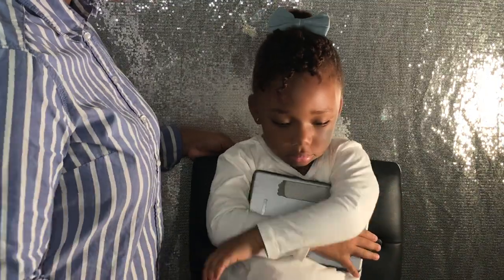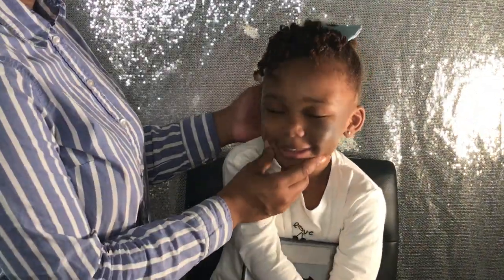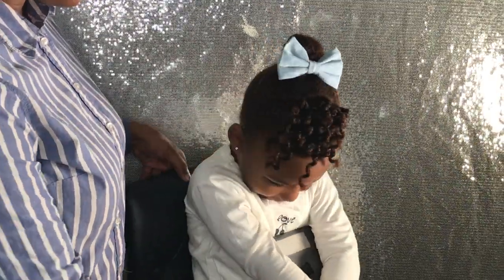Thank you for tuning in to Leah's hair tutorial. We appreciate your views, comments, and subscriptions. We love you guys, bye!